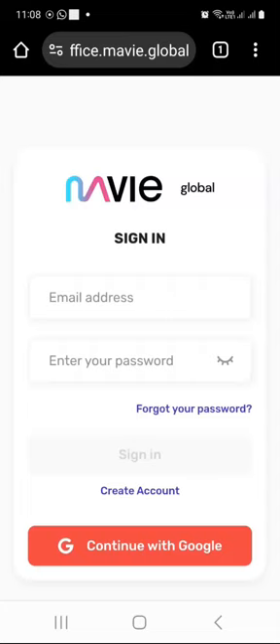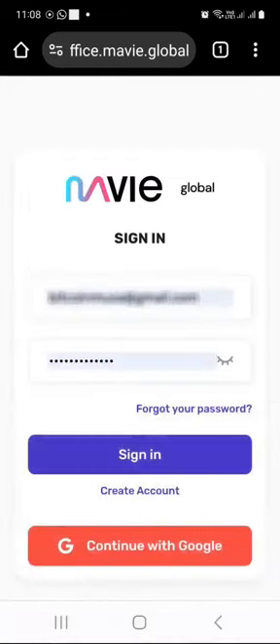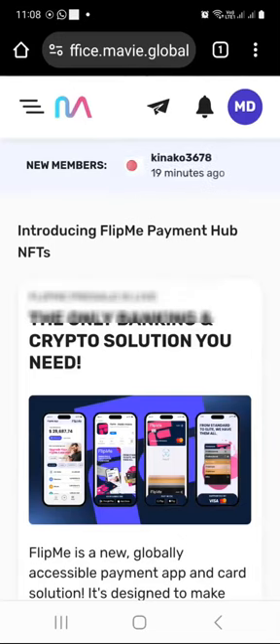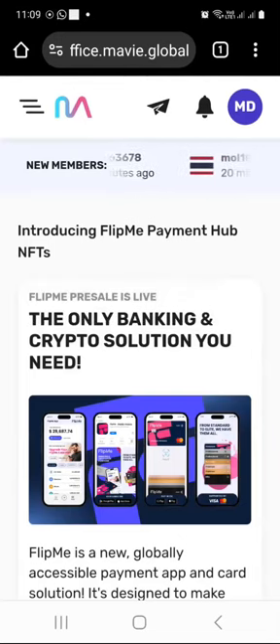I am on the Mavi login page, so I will just log in with my email and password. After logging in, I am assuming that you have already activated your account with $49. If not, you're going to have to complete that step first, or you can activate your account and at the same time buy an NFT hub.